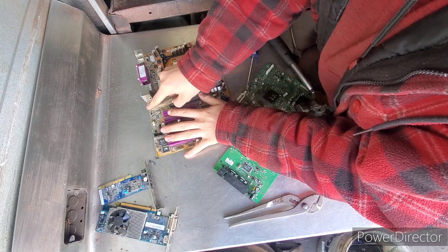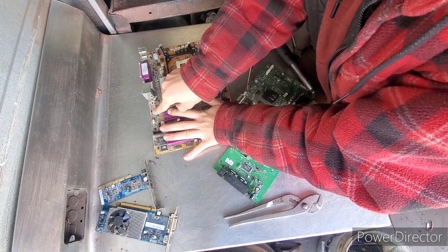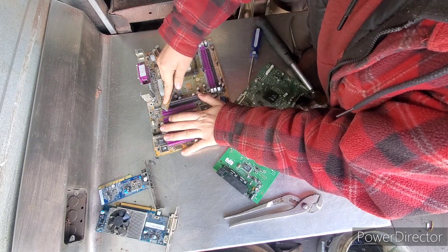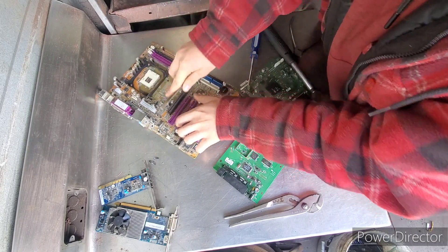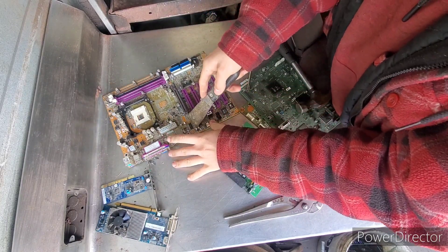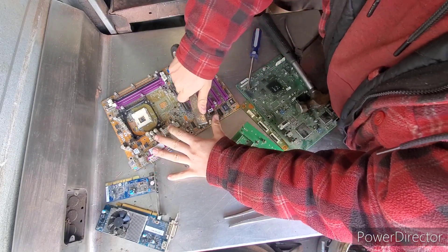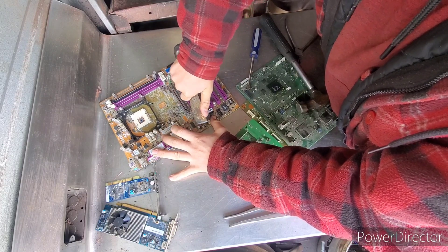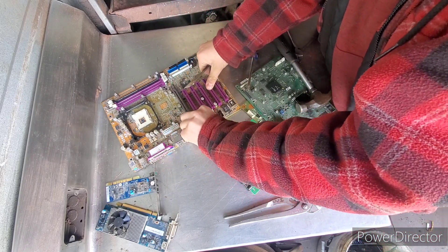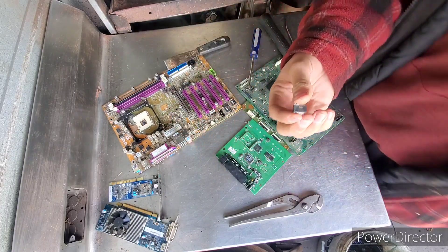I'll do it on this side so you guys can see. You just scrape the chisel across the side — that should just pop up. You just take it, pry it off, and there's our IC chip.